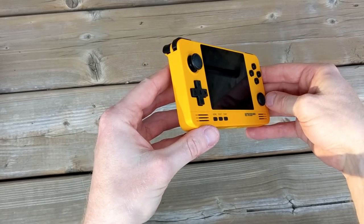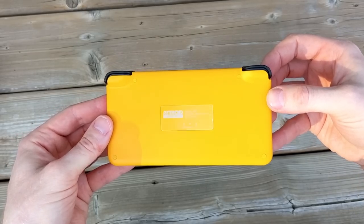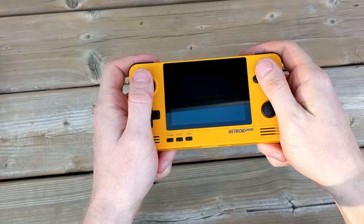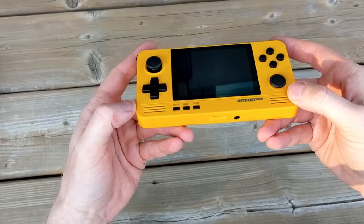On the right side of the device there is nothing, and on the left side there is nothing. On the back there's also not a whole lot going on — there are four rubber plugs with access to screws. Holding the Pocket 2 Plus isn't necessarily uncomfortable, but I wouldn't say it's comfortable either. The bottom two corners do dig into my palms just a little bit.